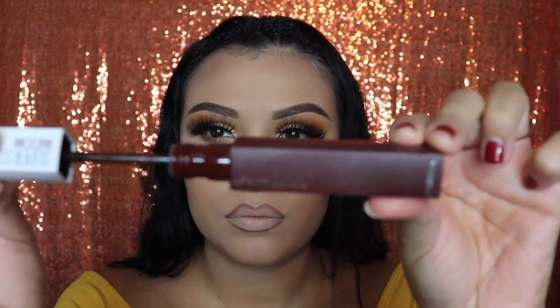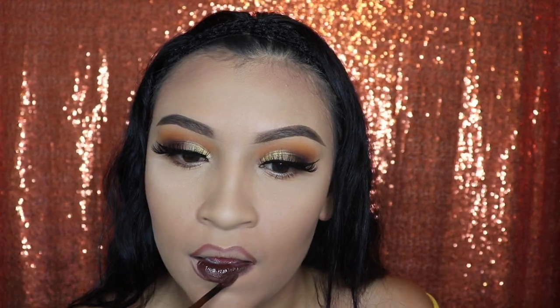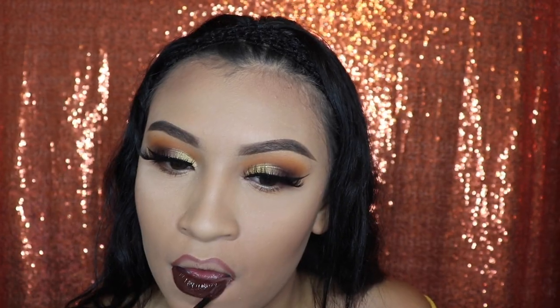Next, I'm going in with this lipstick by Maybelline in the shade Protector. It specifically says on the lipstick Superstay Matte Ink. I've been obsessed with these lipsticks since they came out because they do not come off. It takes a very long time for them to come off — I can drink water, kiss my boyfriend, and stuff like that, and it will not come off.